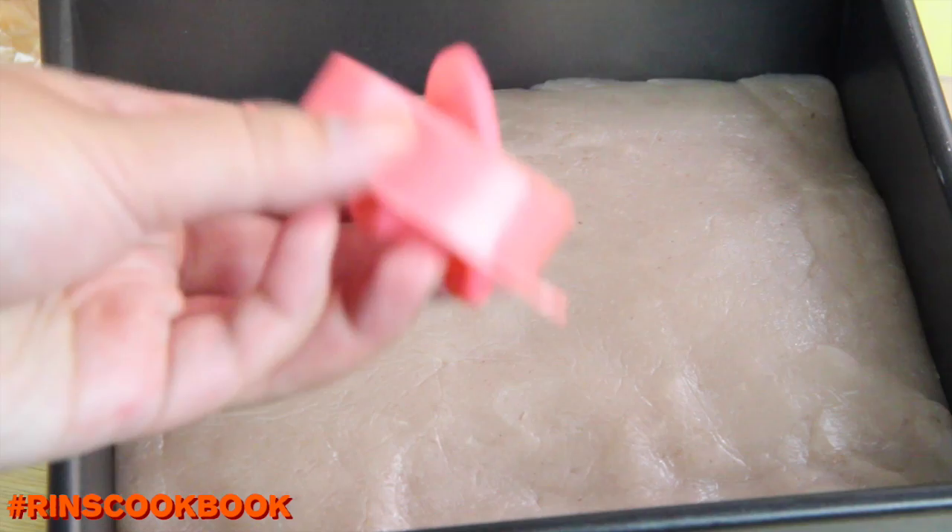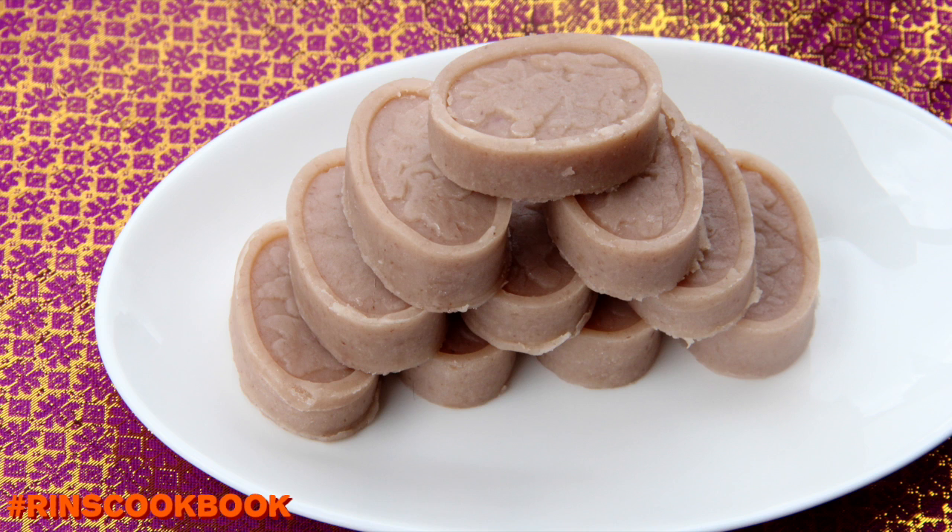Then you can use a cutter to make these little pieces, or you can just cut it into squares, and that's it.